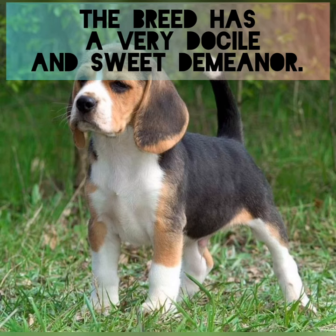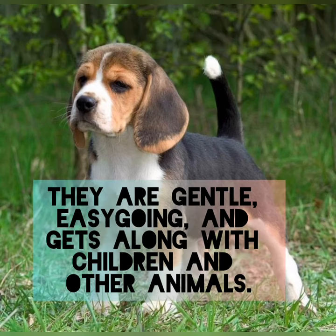The breed has a very docile and sweet demeanor. They are gentle, easygoing, and get along with children and other animals.